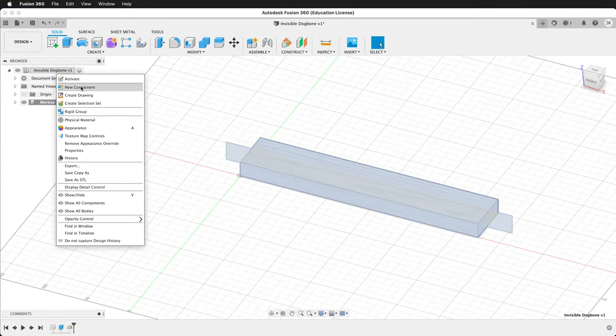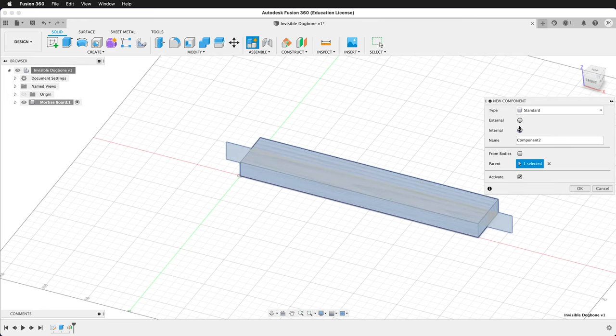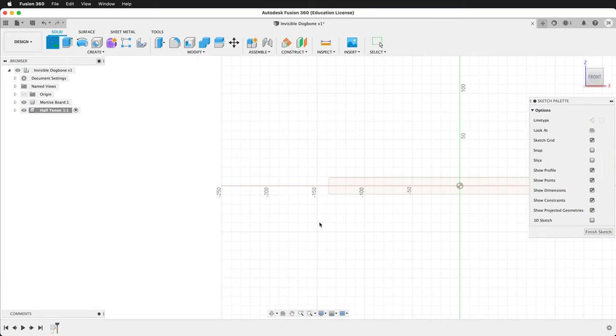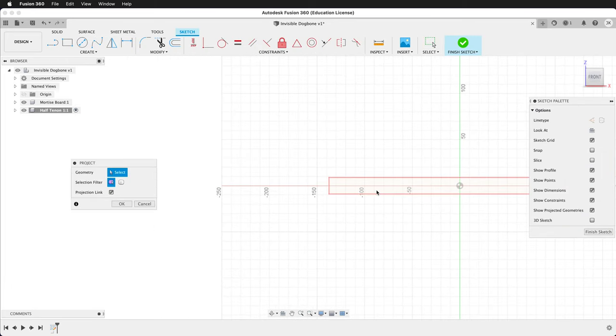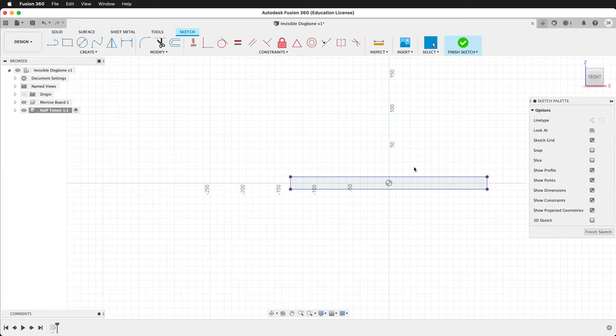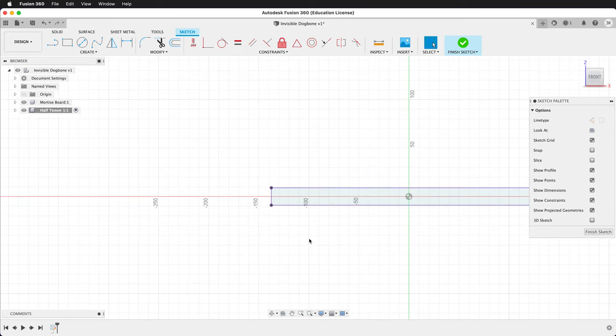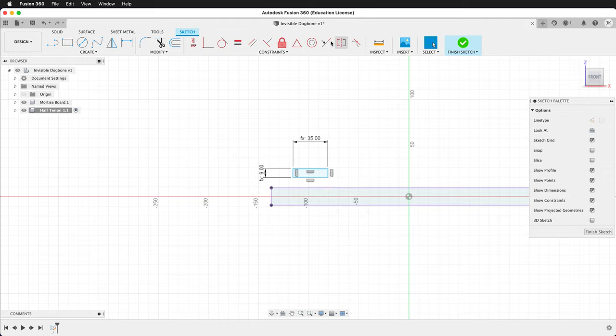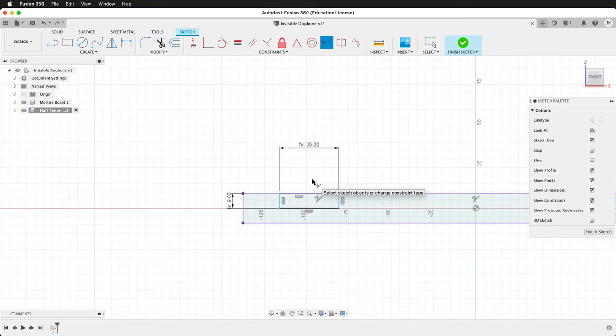For this component, we'll call it Half Tenon 1. Then we'll create a sketch on that mid-plane. Press P to project the geometry in. Now we'll draw our rectangles for our half tenon. Press R for the rectangle tool. Draw a rectangle — it will be ply divided by two, tab, and then tab width for its dimensions. We'll make it collinear with the top of the mortise board using the collinear constraint.